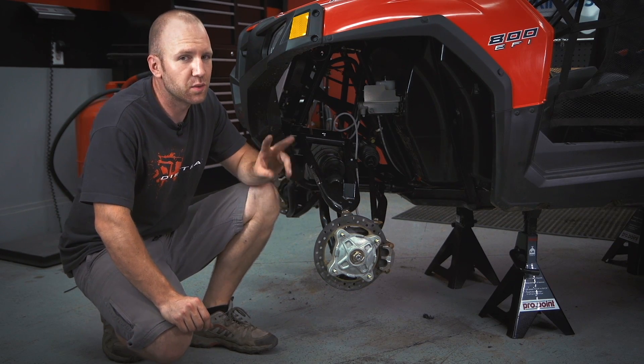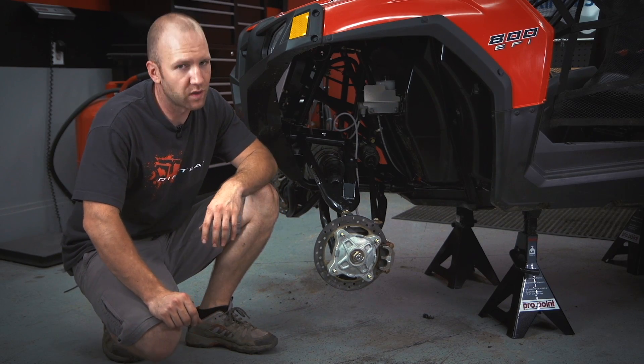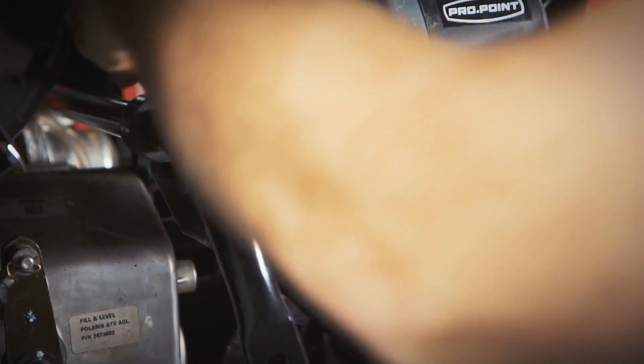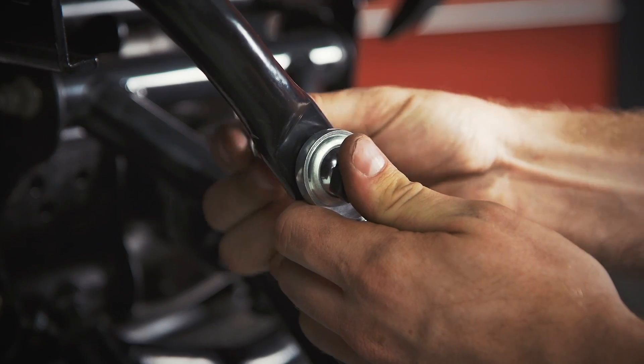Following the A-arms, we replace the spindles along with the disc brakes and rotors, and we replace two of the brake lines. Up next, we put a completely new rear sway bar in with new links. This is a nice sway bar — it includes all-new double ball joint links, is easy to line up, and even has grease zerks, like all the other components on this Super ATV Plus 5 kit.